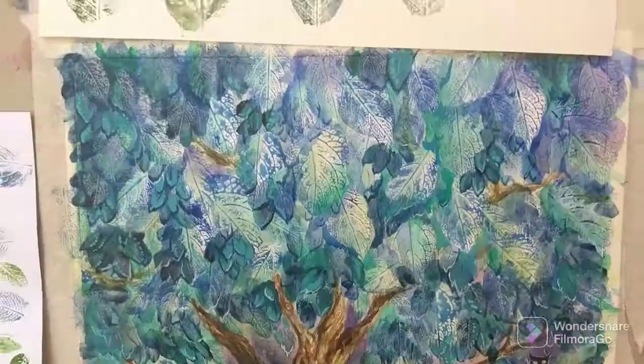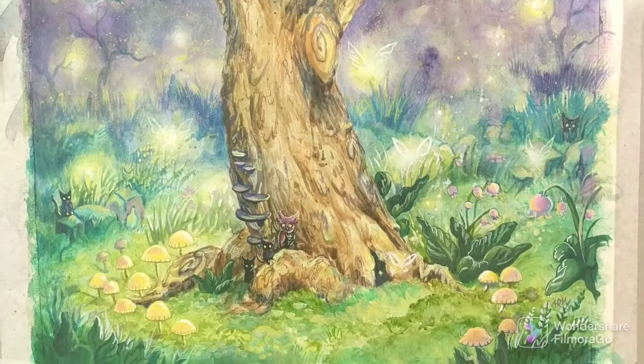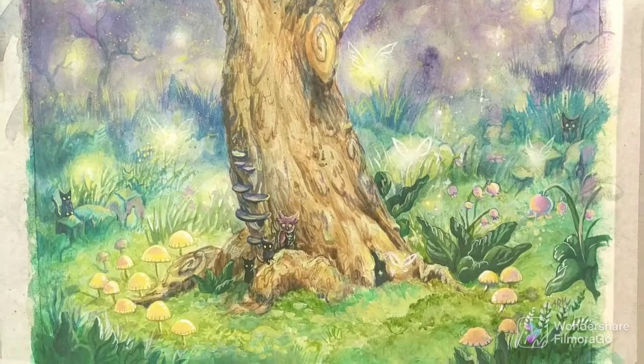Thanks for joining me in the studio today. If you have any questions about the leaf printing or the painting, just put them in the comments and I'll get back to you. And if you're interested in seeing more, check out my portfolio at autumnrosariohall.com. Thank you.